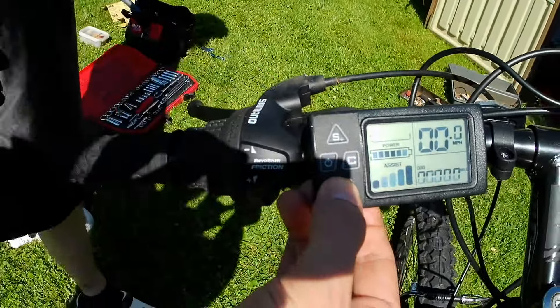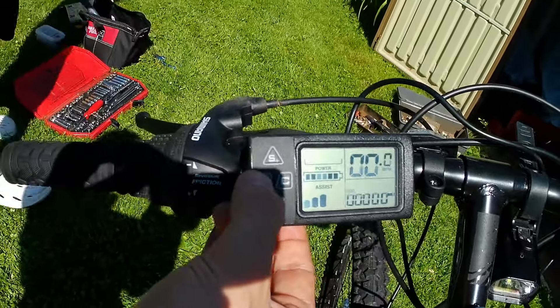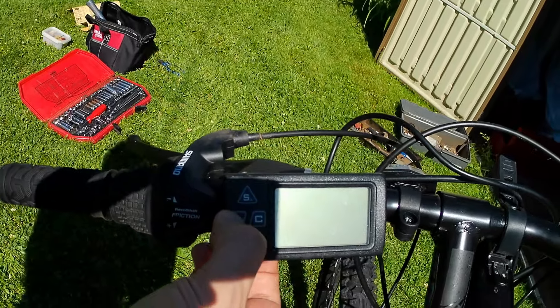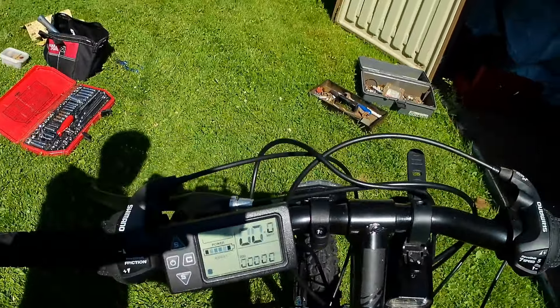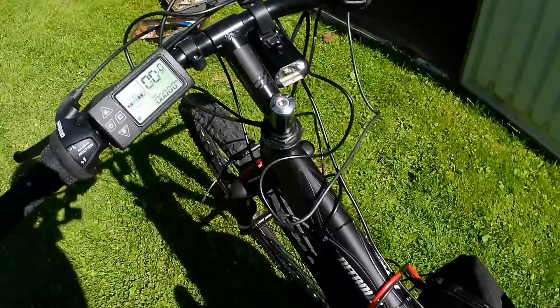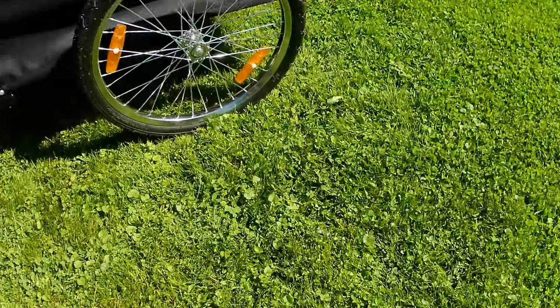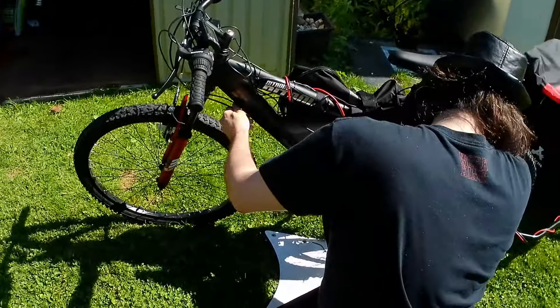Speed controls and the power — right on there because it's got the twist throttle, so there's no way to turn it off and on on the throttle side. There it is. We just got to adjust the brakes, put the cover on, test it out. I gotta do something to stop the battery box from slipping.